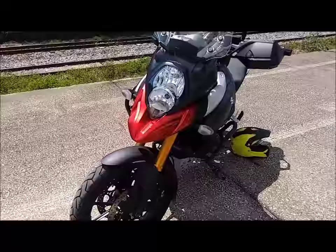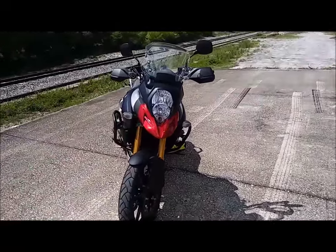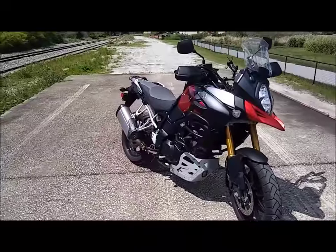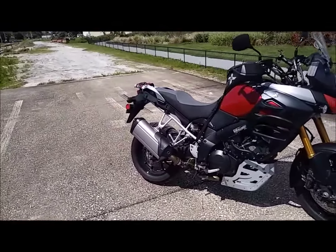I'm glad I started with just the ABS and not the adventure bike and put on my own stuff, because I'm really happy with the GV bars and the skid plate. I like the fit, the finish — they're perfect, exactly what I was trying to accomplish.